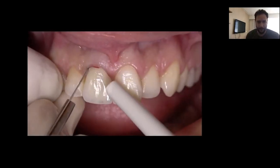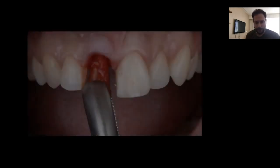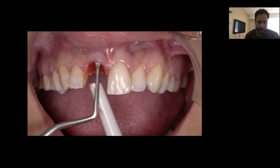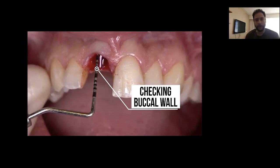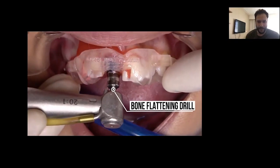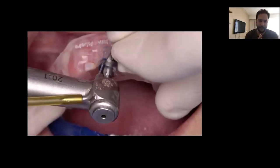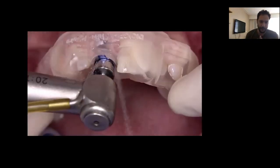We carefully proceed with the removal of the tooth, taking care of the soft tissues. We probe the buccal wall and confirm it is intact. Then we check the fitting of our surgical guide — it fits perfectly on the tooth, and through the windows of the surgical guide we can see how the guide is perfectly immobilized in the correct position.